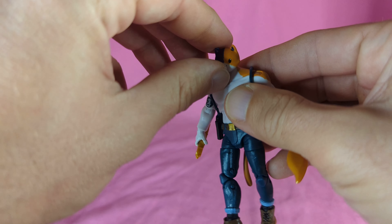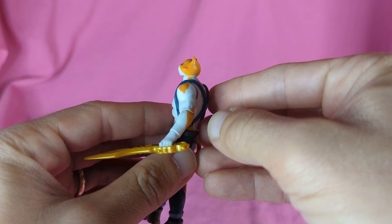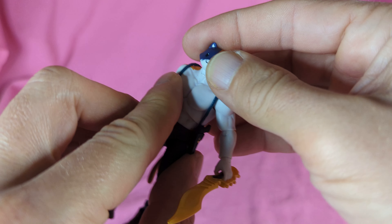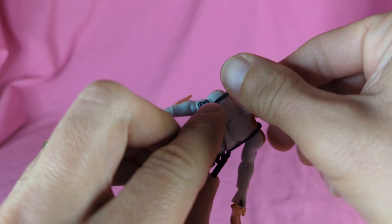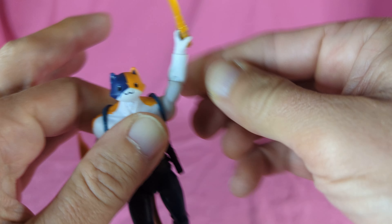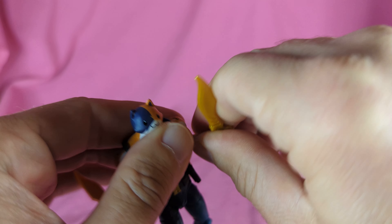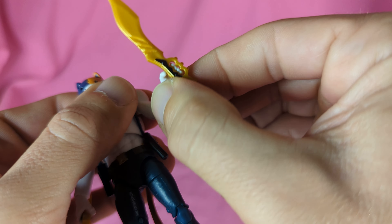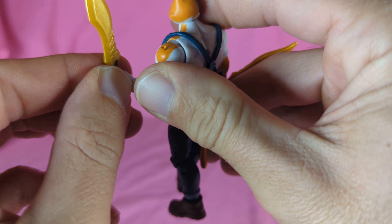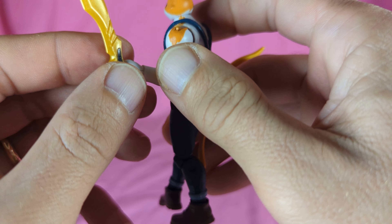Let's go over some articulation real quick. Head goes up a little bit, down pretty well, and you got your left and right. Shoulders go up super duper high, rotate around, and down. You got your hinge and your swivel at the elbow, gets you about 90 degrees. And then you got in and out hinges and rotation at the wrist.